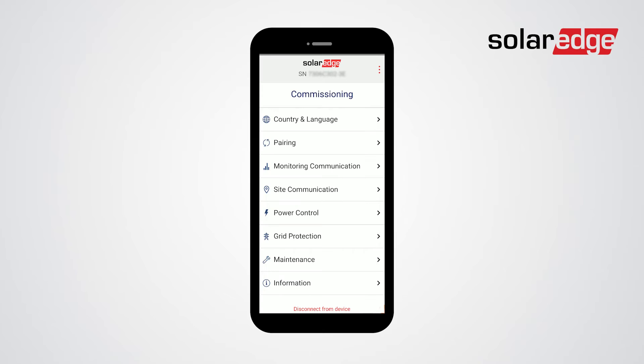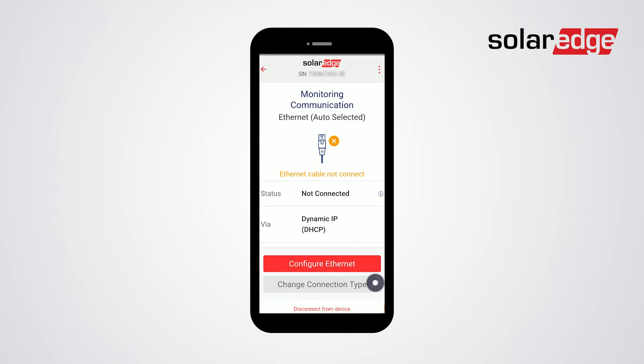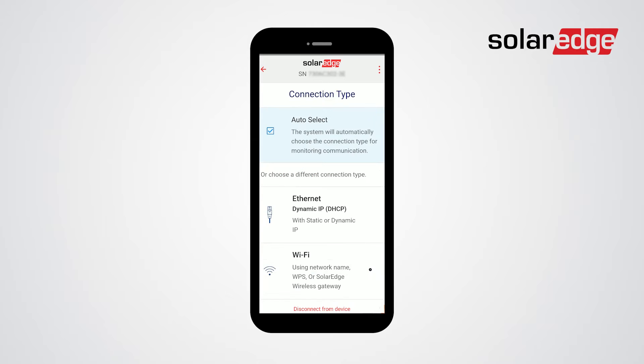From the commissioning menu choose monitoring communication. Then choose change connection type, then choose Wi-Fi and tap done.